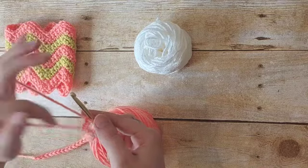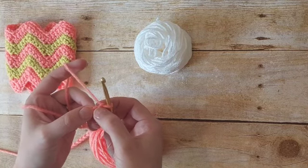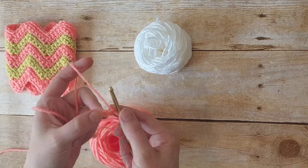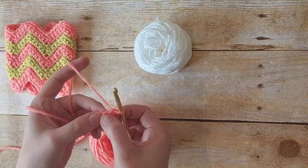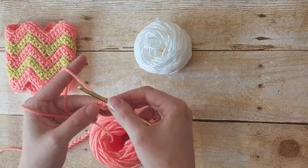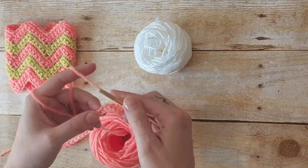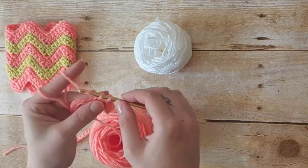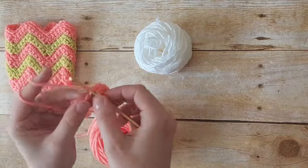Once we've chained 46 we are going to work into the second chain from our hook. This piece will be worked entirely in single crochet — we are going to be increasing or skipping stitches, but the whole pattern will be in single crochet and it is a one row repeat pattern. For the foundation chain, we're going to skip that first one and work into the second one, placing two single crochet. Then in the next four chains we're going to place one single crochet — one, two, three, four.